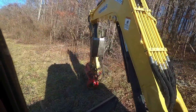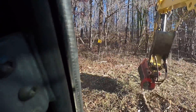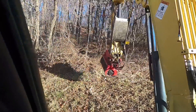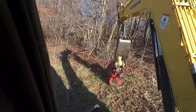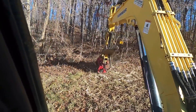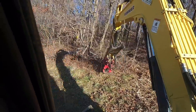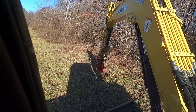Don't have too high of expectations with these heads — you're not going to go up to full-sized hardwoods and just chew into them, it'll stop the head dead in its tracks. This machine really shines realistically at four to six inch material. I'm keeping that thing in range.